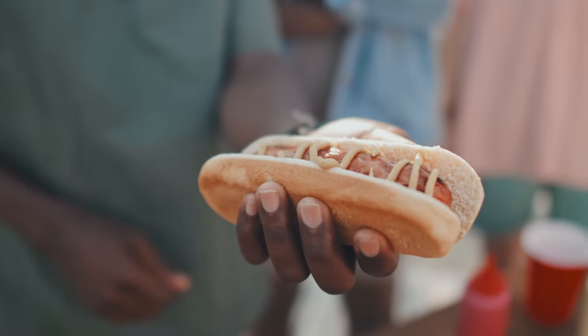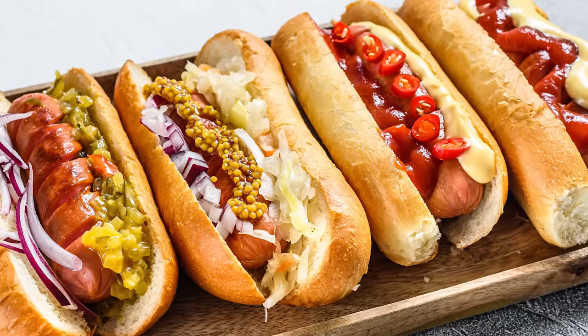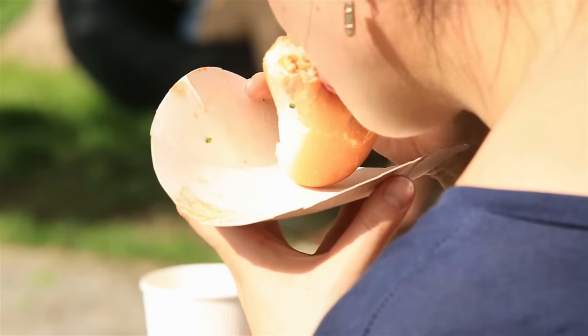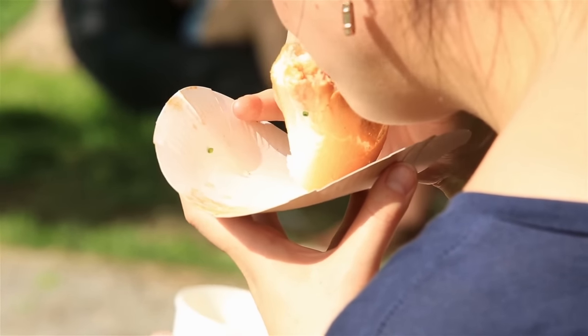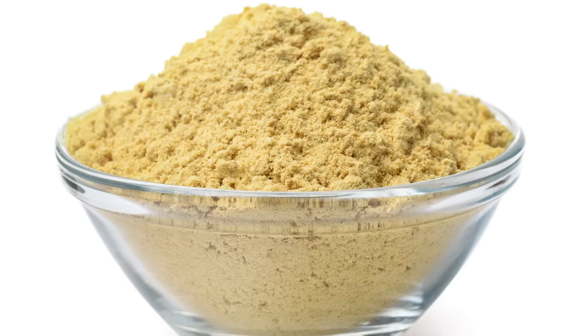Placed between the folds of a fluffy hot dog bun and topped with any variety of delicious toppings, hot dog meat is soft on the inside and snappy on the outside. It's also primarily comprised of animal muscle, such as pork, turkey, or beef, as well as seasonings like coriander, ground mustard, and garlic.